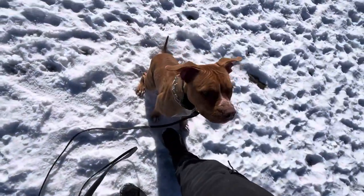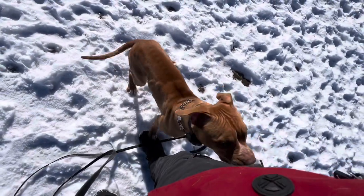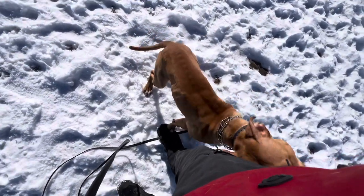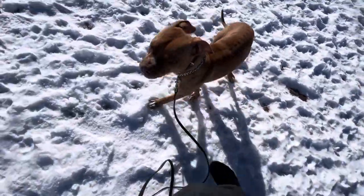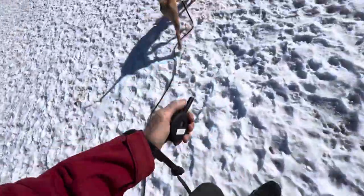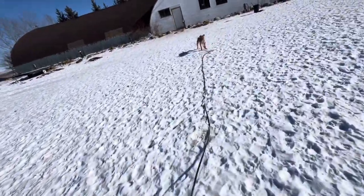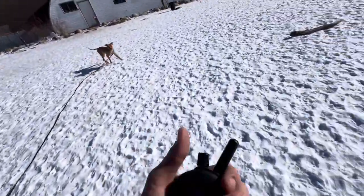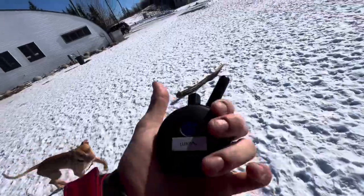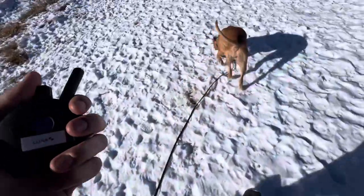She finishes with that sit — mark and reward it with a 'yes.' You need to learn how to take treats. Mark that with a 'yes,' treat, and release her, and we'll repeat. We have her e-collar on. We're going to use that if she ignores the recall command, in conjunction with the leash. So if I say 'come' and she ignores me, she'll feel the e-collar but also hit the end of the leash, helping direct her back towards us.